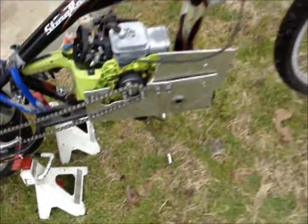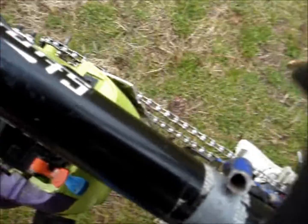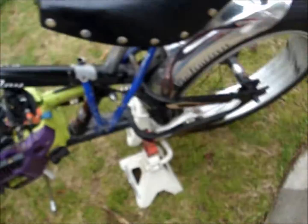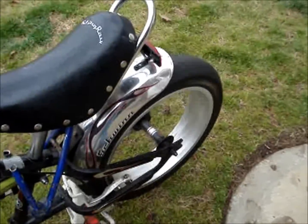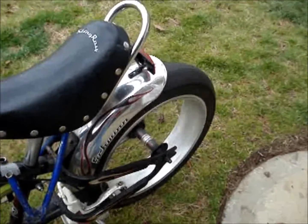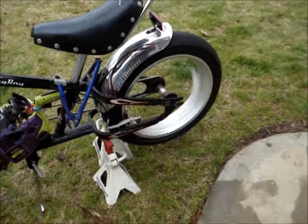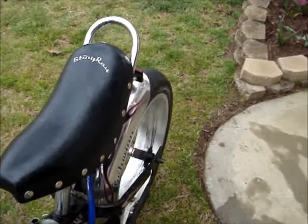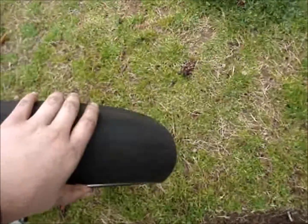Let's fire it up again. That's scaring me — it's saying something, the tires are a little bit out of balance.